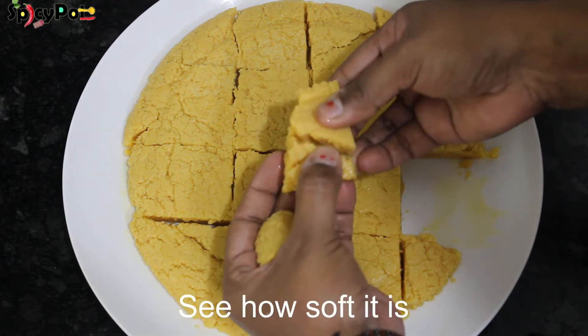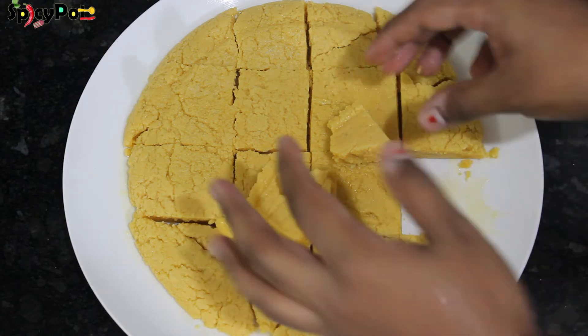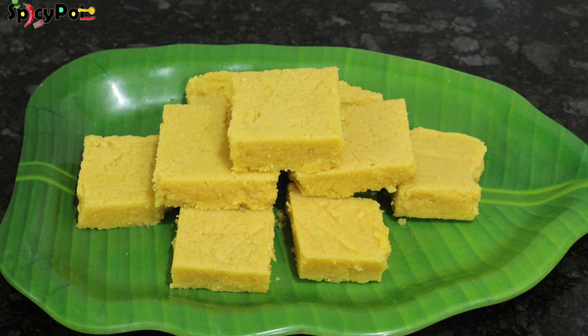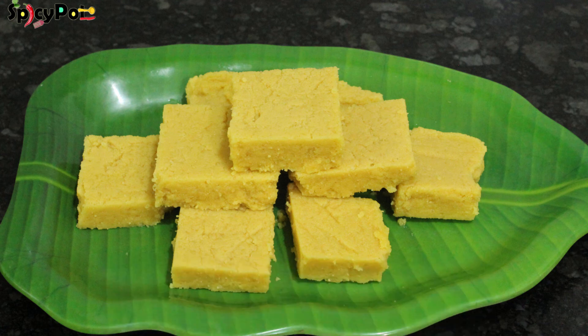You will find it very soft. The Mysore Pak is ready in about 15 minutes. Our family members are very happy to eat it. If you want to try this Mysore Pak, please subscribe to my channel and share it with your friends and family. Thank you.